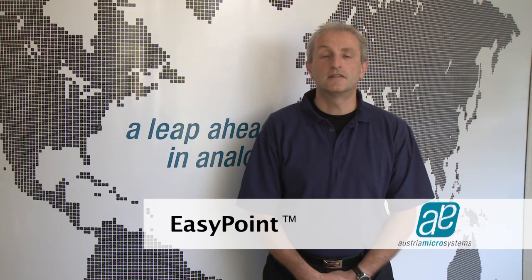Hello and welcome to this presentation. I'm going to show you how OSTRO Microsystems EasyPoint Magnetic Sense technology can empower customers to implement cursor pointing solutions for portable devices with excellent usability, high reliability, and a form factor of choice.